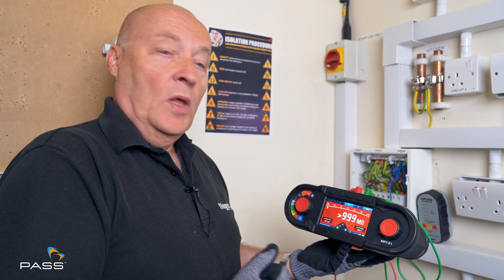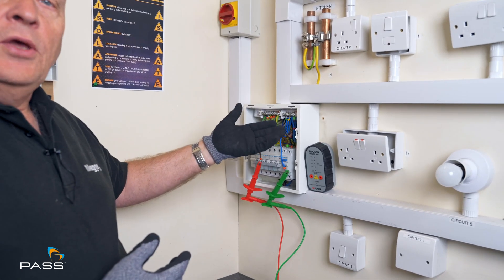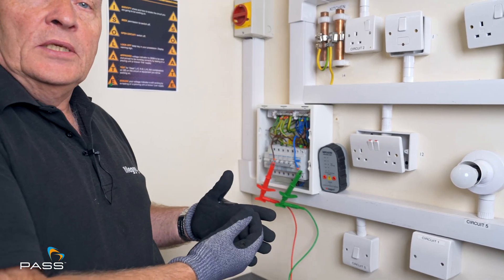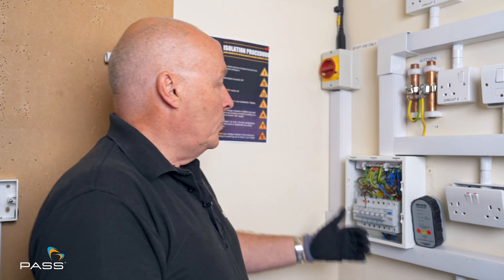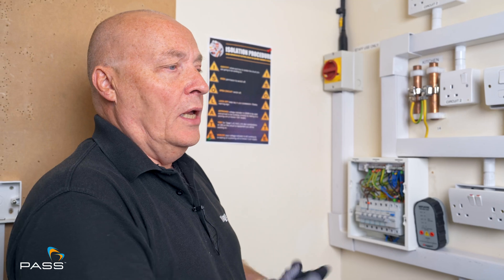But that's basically it. What we now need to do is the same again but use the associated earth and do exactly the same test. Then we need to put the cables back in, put the cover on the unit, re-energize the circuit, and ensure it's working as it was before we took those cables apart.